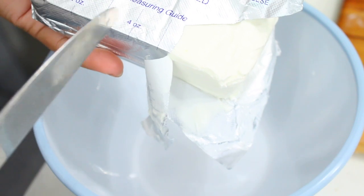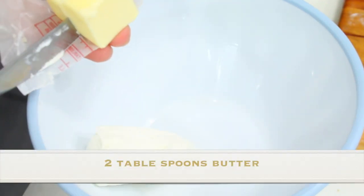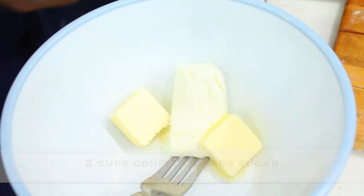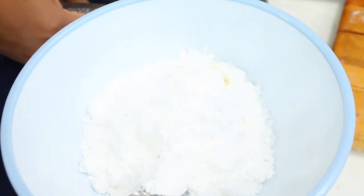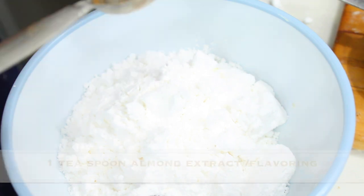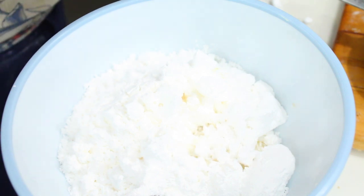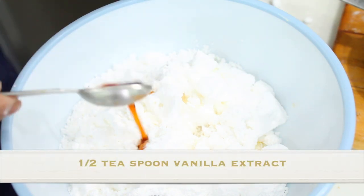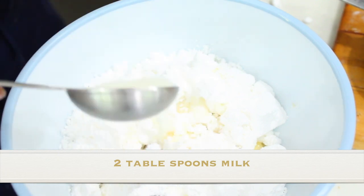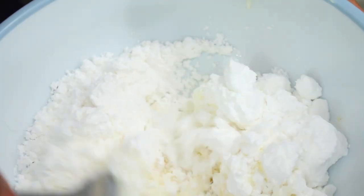So you've already made your cinnamon sugar filling. For the frosting, you're going to use about two to three tablespoons of cream cheese depending on how much you like, and two tablespoons of unsalted butter — make sure both are at room temperature. I'm adding two cups of confectioners sugar, a little over two cups is fine — it doesn't have to be 100% precise. Adding one teaspoon of almond extract or flavoring, half a teaspoon of vanilla extract, and a dash of salt or one-eighth teaspoon of salt.